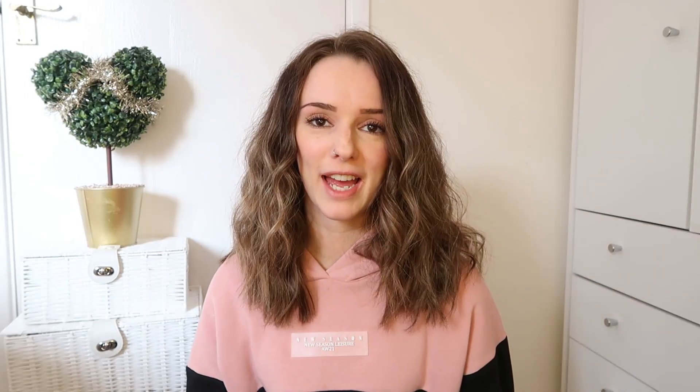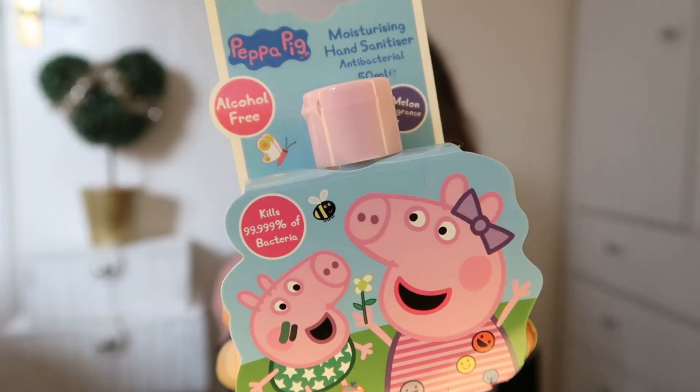Starting off is something I found in Poundland - I completely recommend just going to Poundland, having a walk around and seeing what you can find, because a couple of these bits are from there and it's cheap and cheerful. This one was a pound. It's a moisturizing hand sanitizer. With everything going on in the world at the moment we're constantly sanitizing our hands, and I've yet to find a hand sanitizer that's appropriate for toddlers. It's got Peppa Pig on it and it moisturizes your children's hands through winter as well as sanitizing them.